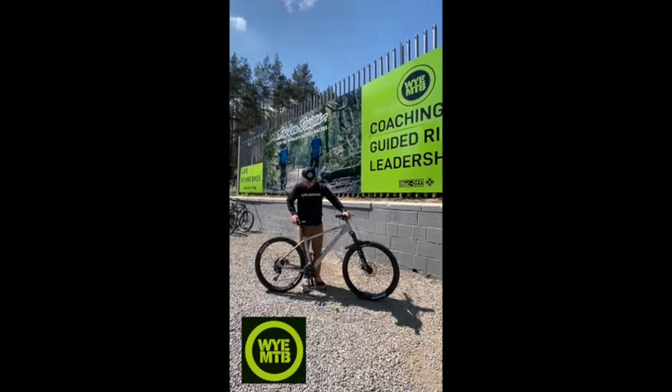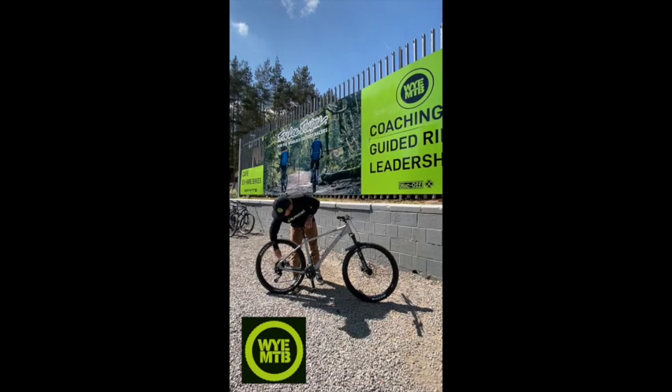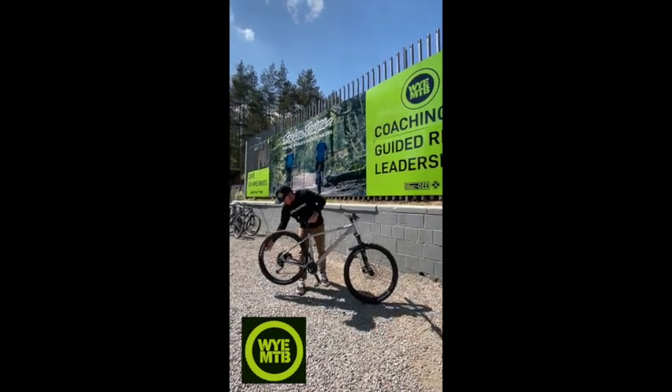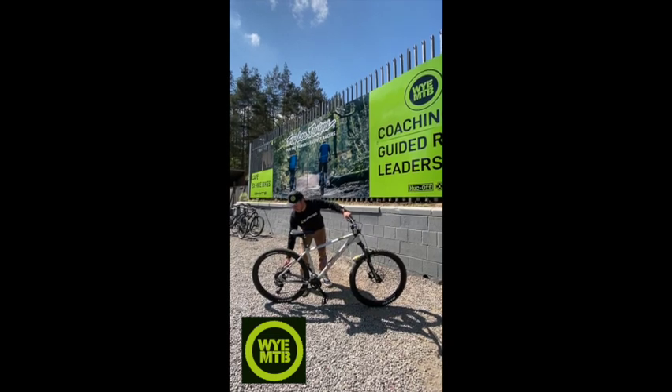Then we're going to come up to the seat, we're done. Top back down: tire pressure again, wheel spins, brakes work, quick release is done up.